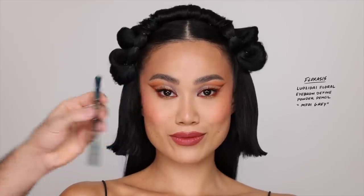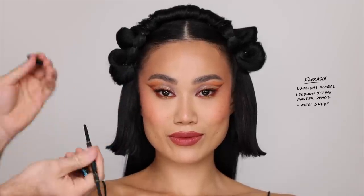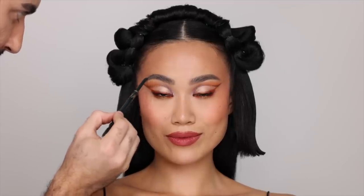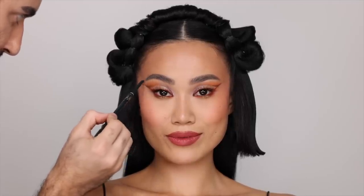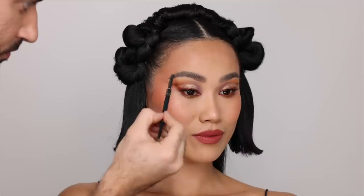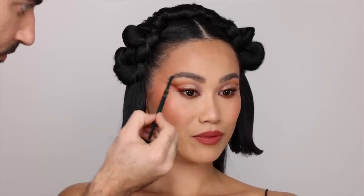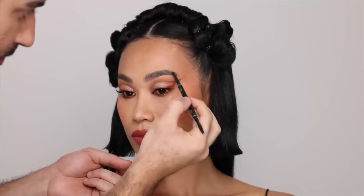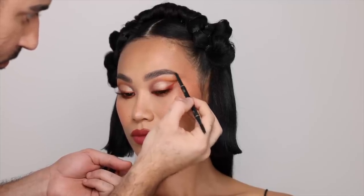I'm going over Percy's brows with the Luo Xi Dai Floral Eyebrow Defined Powder Pencil in the shade gray. I love a gray ashy undertone eyebrow pencil — it's a really great color. What I'm doing is just slightly filling in her brows and extending the tail of the brow.